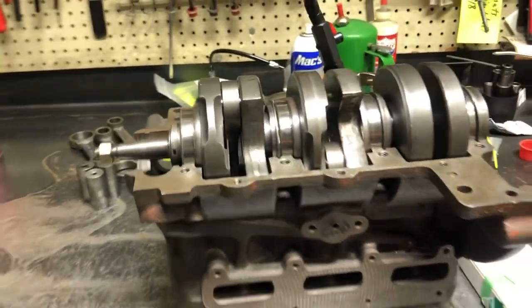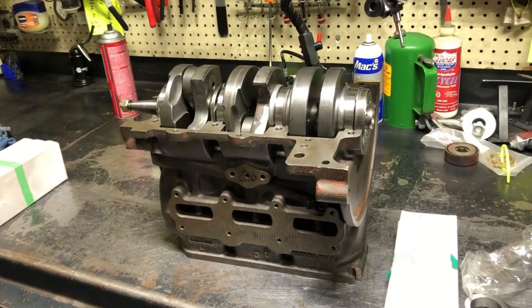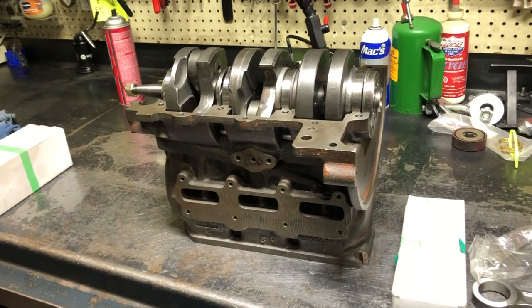That's about all I got for today — just playing around with my crank. Safe wrenching, keep your old car going, and have fun.